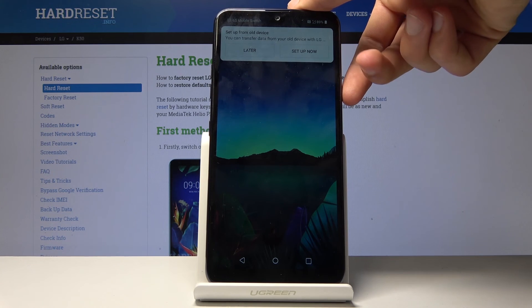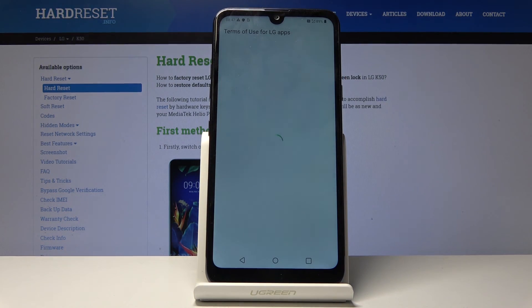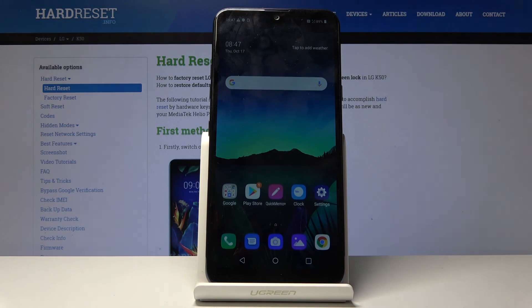As you can see, we're now on the home screen. If I unlock the device, there is no more lock. That is how you perform a hard reset of the device and remove the screen lock on top of it. If you found this helpful, don't forget to hit like, subscribe, and thanks for watching.